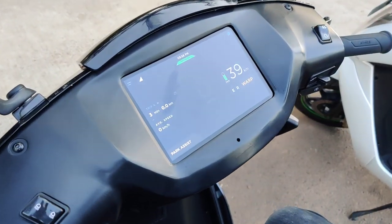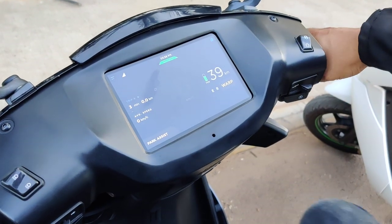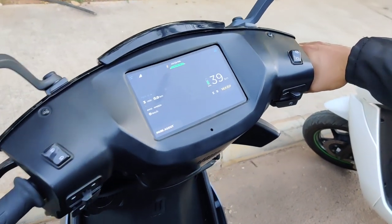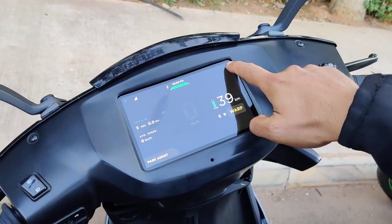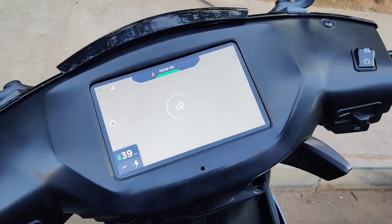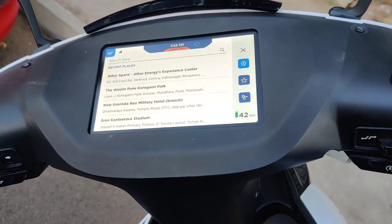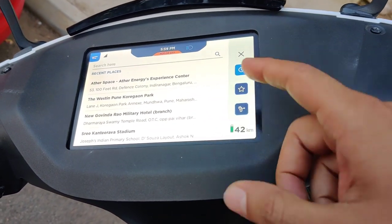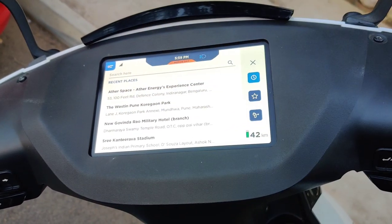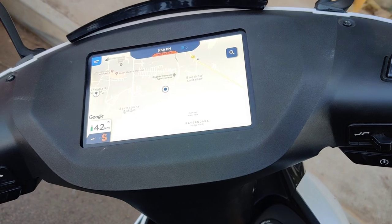Apart from that, as you can see there's a dark theme — earlier it was not there, so you'll now have the option to get a dark theme, and it looks richer. Apart from that, you obviously have the navigation system. Right now it's still in beta, so you'll see the maps but the functionality to search anything is not there. On the other screen you can see how it works — you can choose from points of interest or search whatever you want, and then you'll be guided with turn-by-turn navigation.